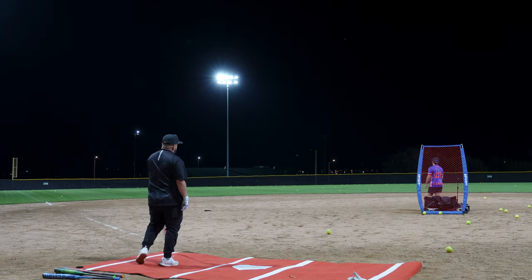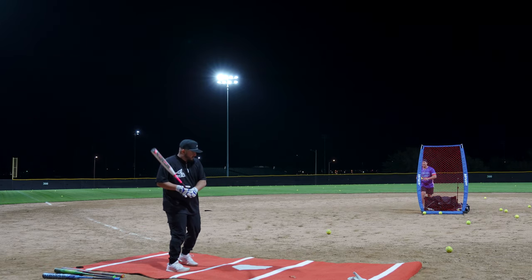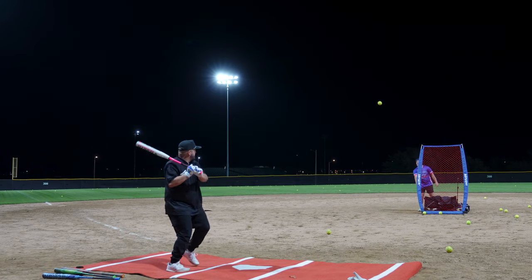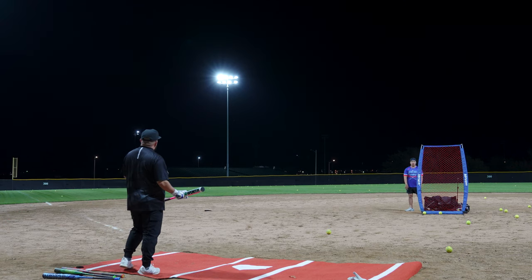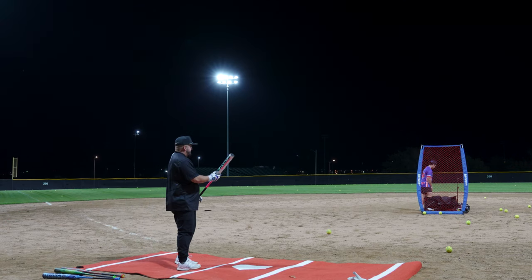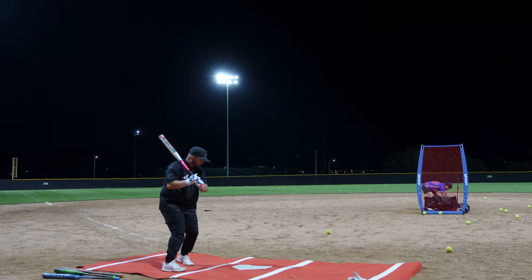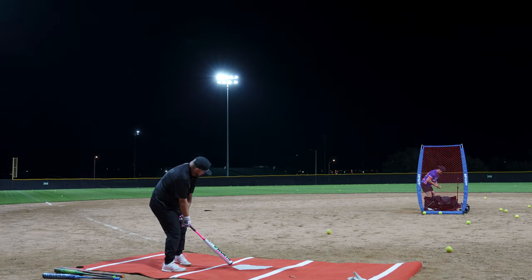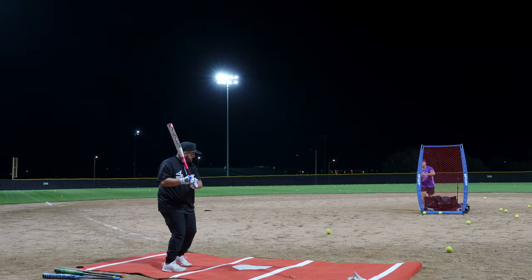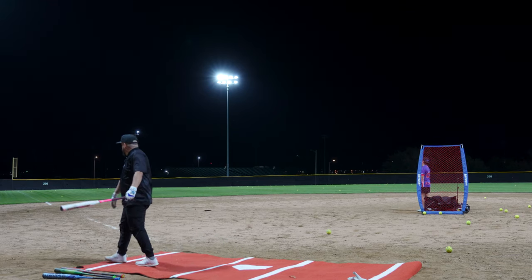90 miles per hour. Bam! 44 miles per hour. 81 miles per hour. Let me just sit on one right here, dude. 88 miles per hour. Bro, that was so insane.